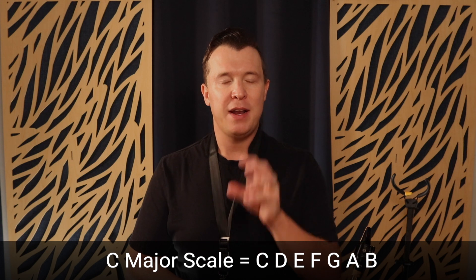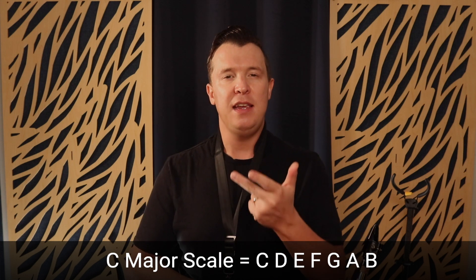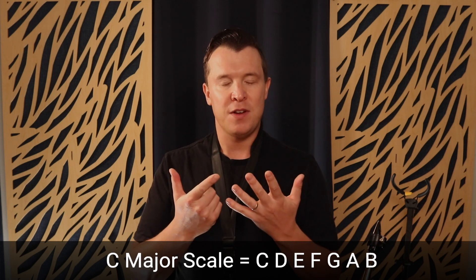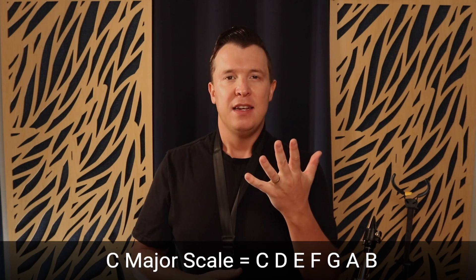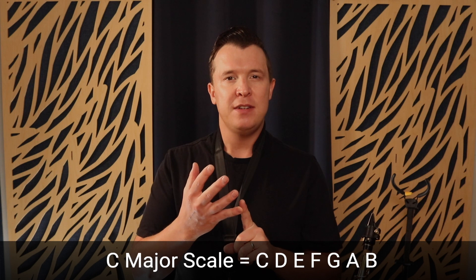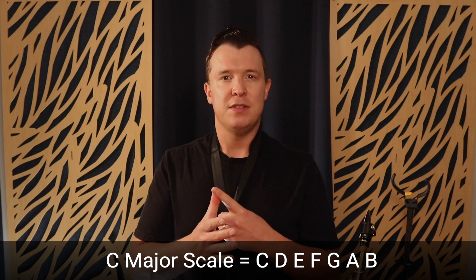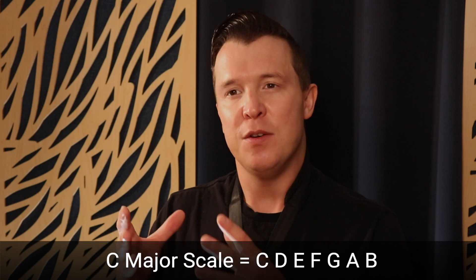That is the C major pentatonic scale, and you might notice that it's very similar to the C major scale on the saxophone — we're just playing five of the notes from it. The C major scale has C D E F G A and B, seven notes, and we're taking five of those: C D E G and A. We're taking the first, second, third, fifth, and sixth degrees of C major. Once you know your major scale, it's really easy to figure out your major pentatonic scale.